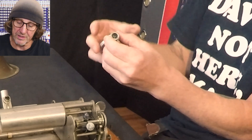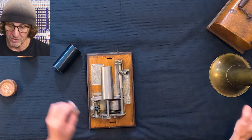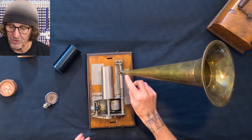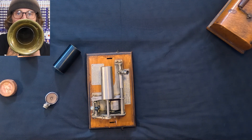We want that to be sealed so all of the sound is focused out of this chamber into the horn, which goes here. The sound would come out, go into that little hole - and that's got some pivot to it too - and then comes out this horn. And then we can hear a beautiful sound.